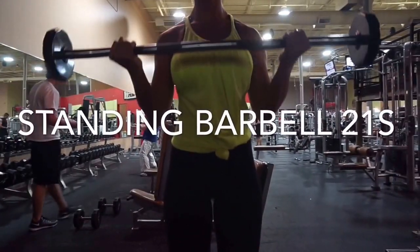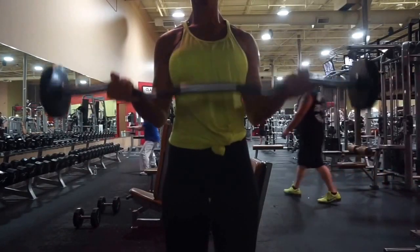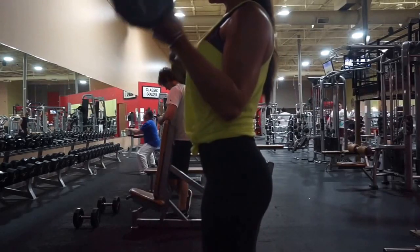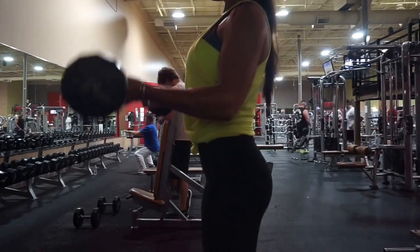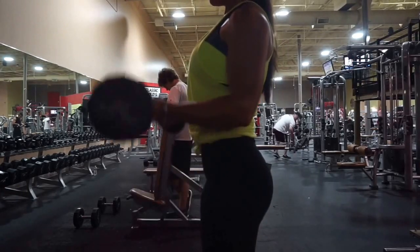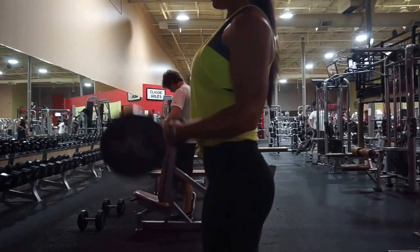The next exercise is barbell 21s. You're going to do seven full reps — all the way down with a full extension and back up, squeezing tight at the top. Really use your biceps and do not swing your back. There's nothing I can't stand more than seeing people swing their back and arms to move the weight — if you cannot move the weight with just your biceps, lower the weight. The next seven reps are half reps at the top, stopping right at parallel and squeezing. The last seven reps go all the way down with a full extension, then back up to parallel.